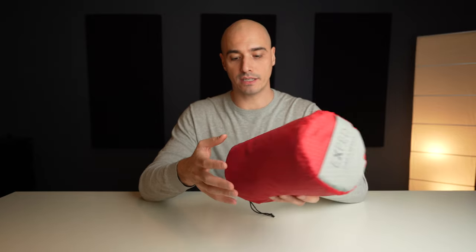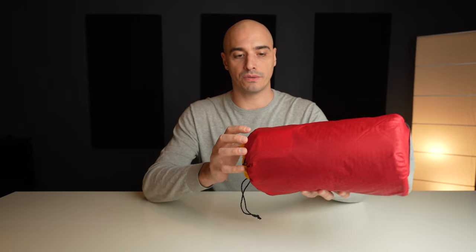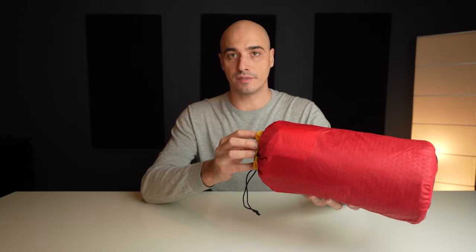In terms of weight there's less than 100 grams difference between them. The Exped comes in at 760 grams. This includes the schnozzle bag — the schnozzle bag itself is 55 grams and 37 grams for the stuff sack including the repair kit.